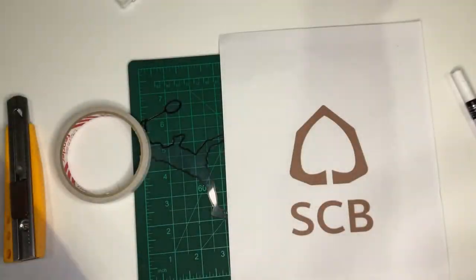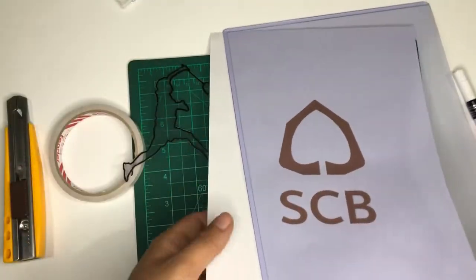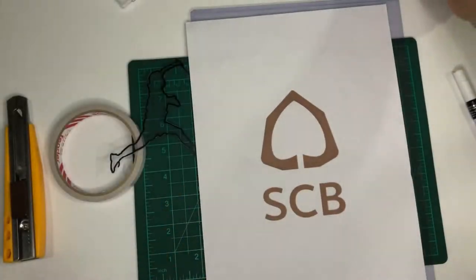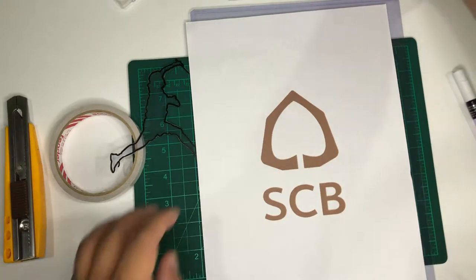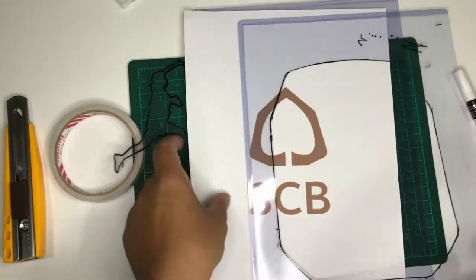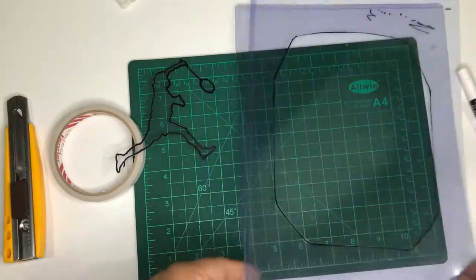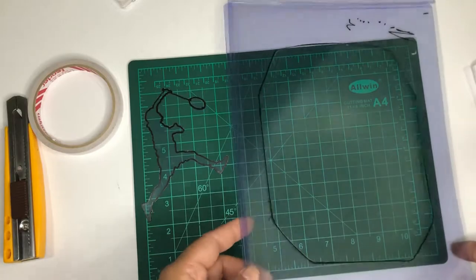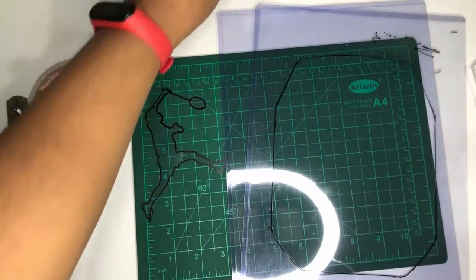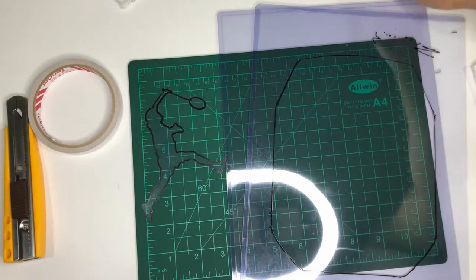So to start, I actually need to trace this and then trace the card case. I think this is just an easy one, so let's just get started.